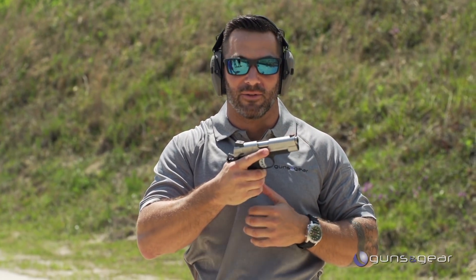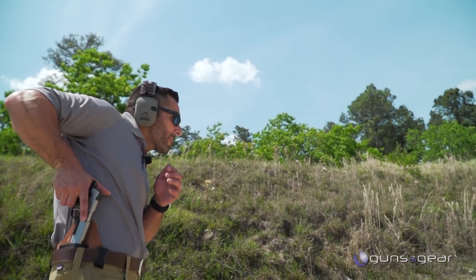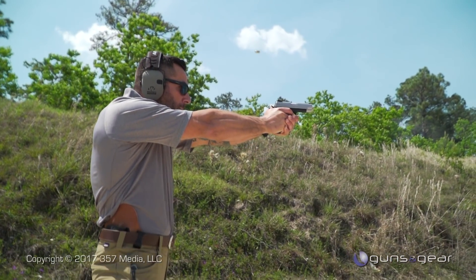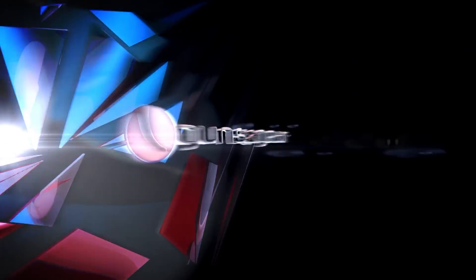It's amazing when you shoot a non-polymer gun like a 1911 how flat it shoots.